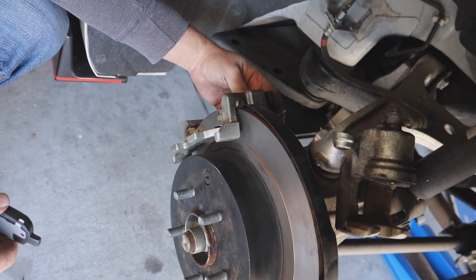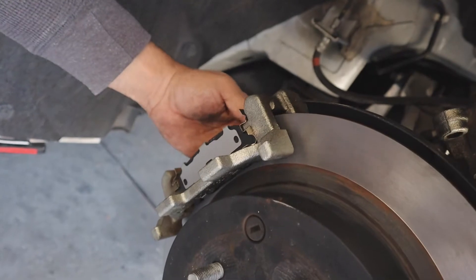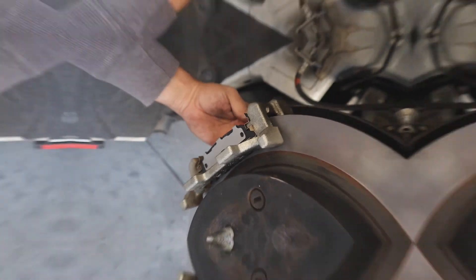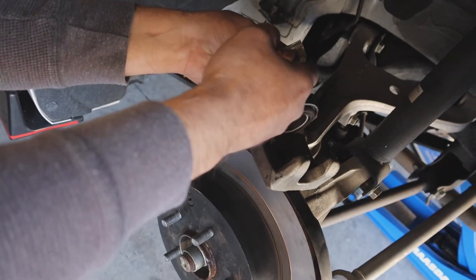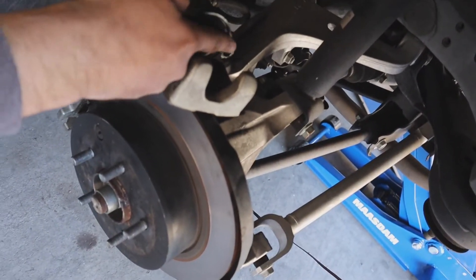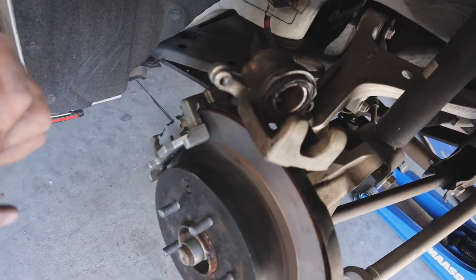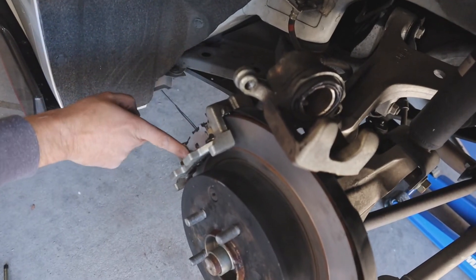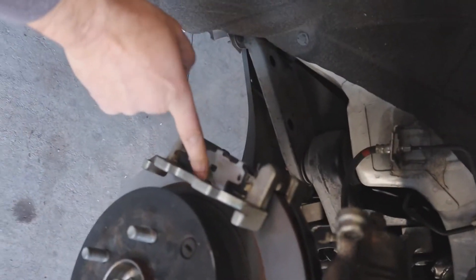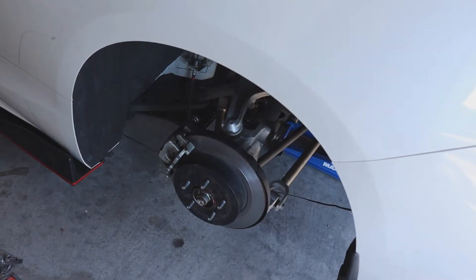Make sure you put your new brake pads where they're supposed to go — two sides. Quick tip: make sure you put some brake lubricant from AutoZone on the places where there's movement, like on the brake pads and on the piston. The brakes are basically finished — all we're gonna do is put back on the tires, make sure you screw them tight, and we're done.